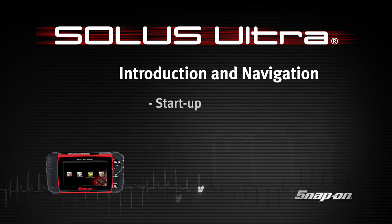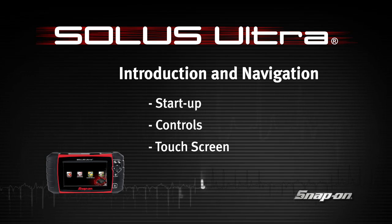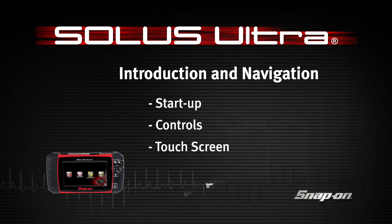Snap-on Training Solutions helps you get the most out of your Solus Ultra diagnostic tool. This training module covers the basic setup and controls.